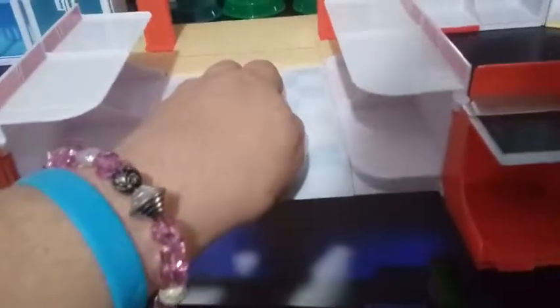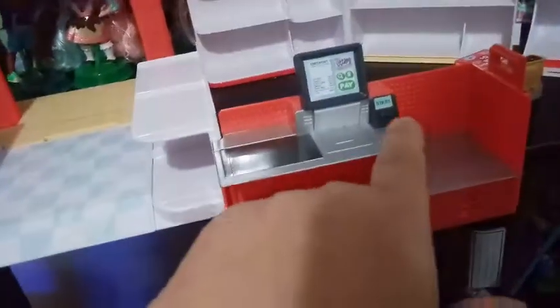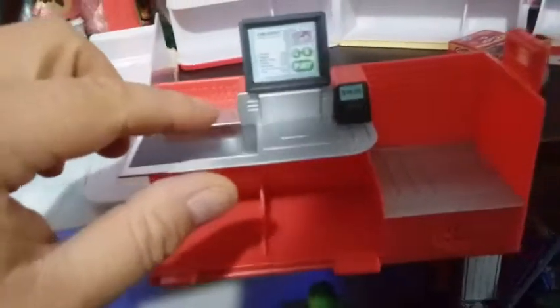And then you walk in here to the mini mart, and here's some more freezer sections. Here's our checkout area. Whenever it says $19.95, which is actually how much the set cost — weird enough. Pop-Tarts, Cheez-Its, Fruit Loops, Popsicles, and Grape Juice for a total of $19.95. Not the best deals in the world, I don't think.